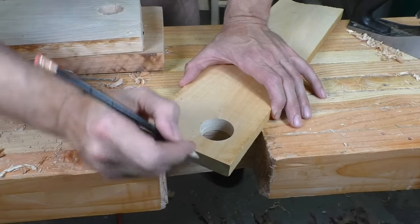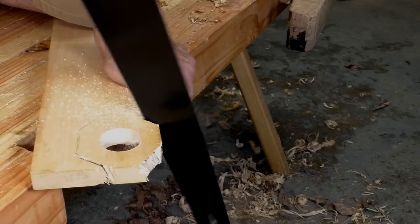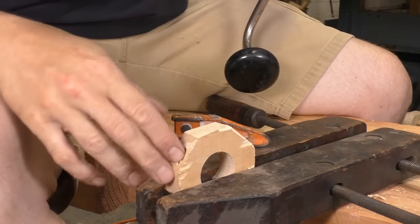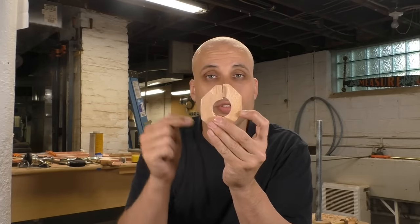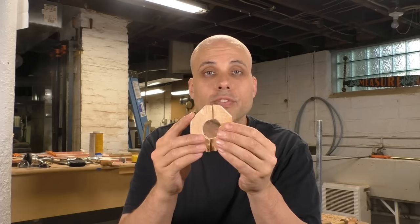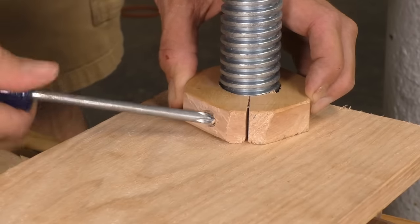Next we're going to make the keeper — that's the part that allows the jaw to be pulled open when you unscrew the vise. I'm going to use a thin piece of hard maple, though you can use any hardwood you have sitting around. I'll bore through the piece with the same two-and-a-half-inch bit I used to drill my screw hole. Then I'll sketch a hexagon around that hole, cut it out, drill through it on two edges, and split the whole thing in half.